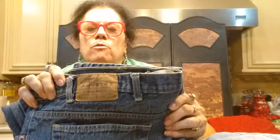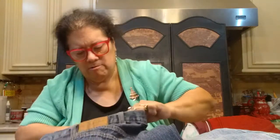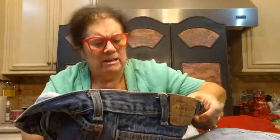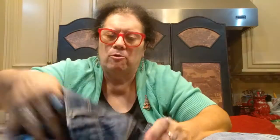These are Arizona brand. I've sold some Arizona before. They're in nice shape — a size 44 by 34. Sometimes the little tag is a hard find but here it is — 44 by 34. I've sold Arizona before so I picked them up again.